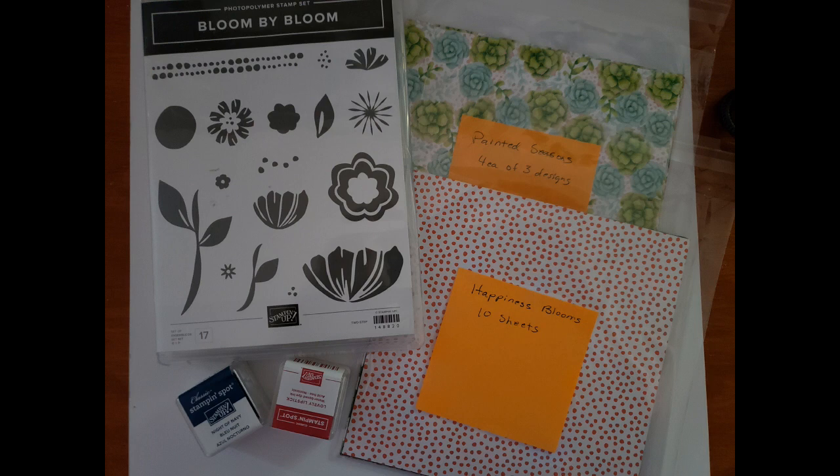The next one is Bloom by Bloom. This stamp set has nice large images — you can pair different leaves with the flowers, and they remind me of a folk art type of pattern. It's a photopolymer stamp set. It comes with 10 sheets of Happiness Blooms in 6x6 and 12 sheets of Painted Seasons in 6x6, as well as a Night of Navy and a Lovely Lipstick ink spot.